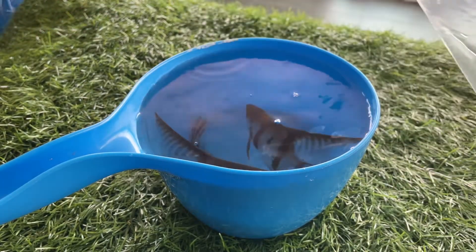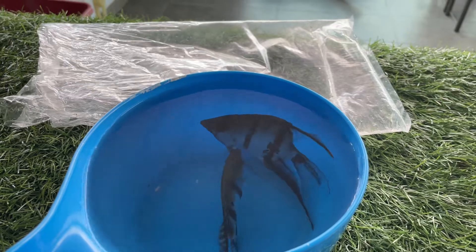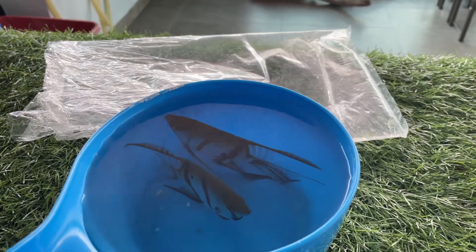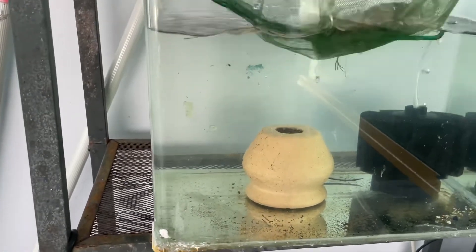Okay, both fish are in. You can see the blue coloration — they look very gorgeous even from above. Now I'm going to slowly and gently pick them up with my net and put them inside the tank. They are in the net, so I need to rush to introduce them to their forever home.